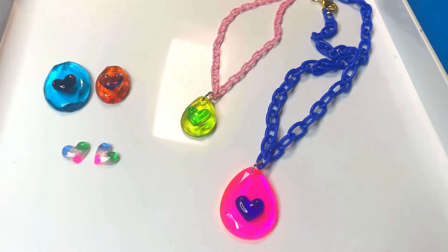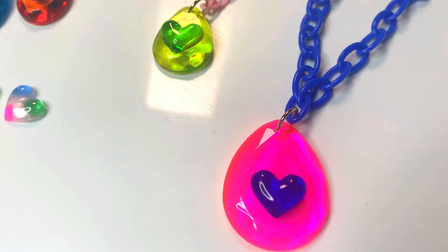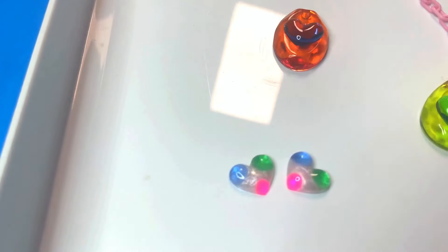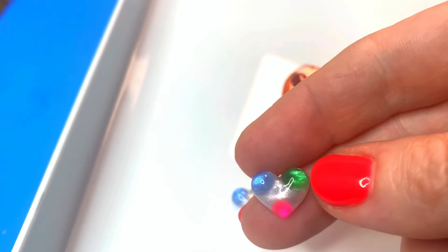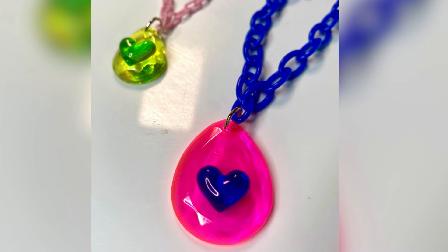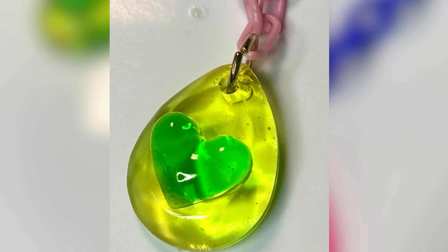I also decided to make a couple of cute necklaces with some of the pendants. I had this blue plastic chain charm necklace that was perfect for the pink pendant with the blue heart. Then I made a cute pink plastic necklace with the yellow and green pendant. I am absolutely floored by these colors — so saturated and gorgeous! LightWish, you've outdone yourself. Thank you all so much for watching — please give it a thumbs up, subscribe, and until the next one, I'll see you soon!